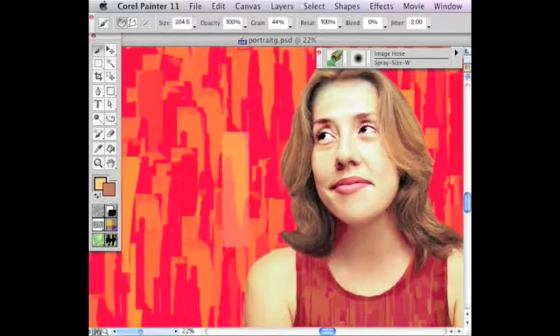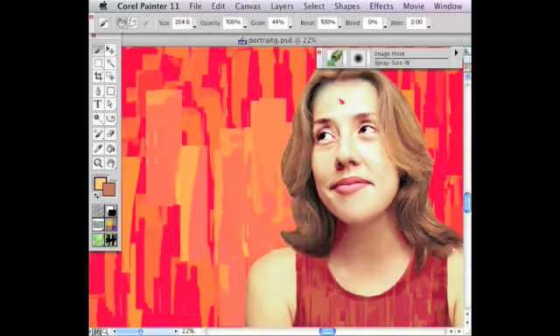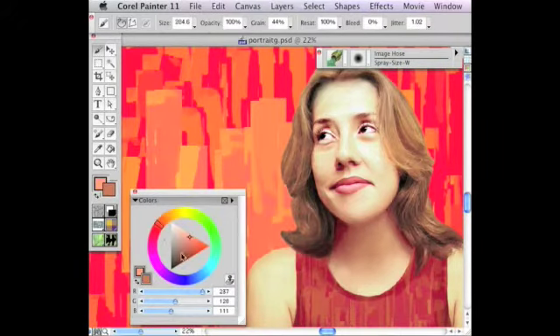Nozzles can be anything, including geometric and abstract shapes. With a little tweaking in Photoshop, you can give any portrait a unique background.